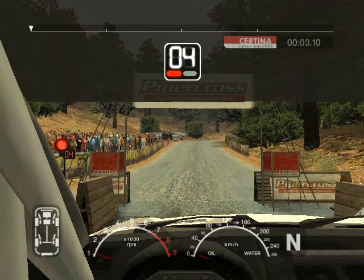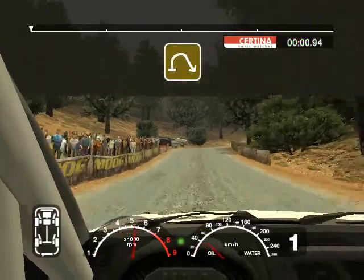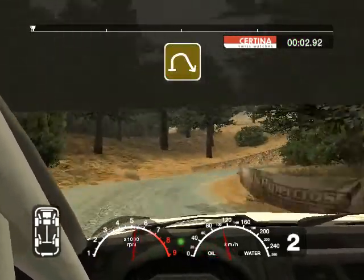Five, four, three, two, one, go. 30 long four right and three right straight 70.